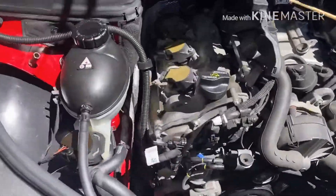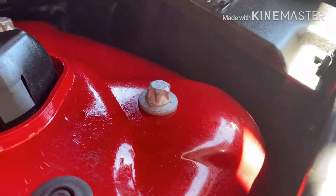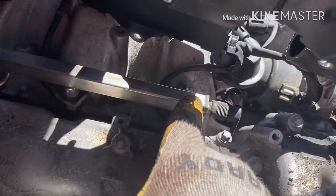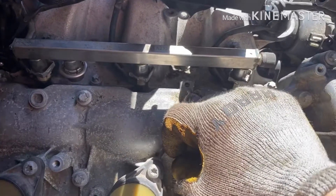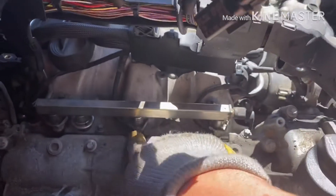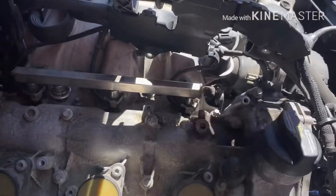Now I still have to remove this bolt here — one, two. Remove this one and lift the fuel injector line, and I'm able to take fuel injector number three. There's one, two on this side and three on the other side.